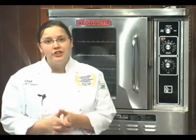Hi, I'm Chef Sarah Tresser, Baking and Application Specialist here at Blodgett Ovens, and we're going to go over cleaning your DFG-50.